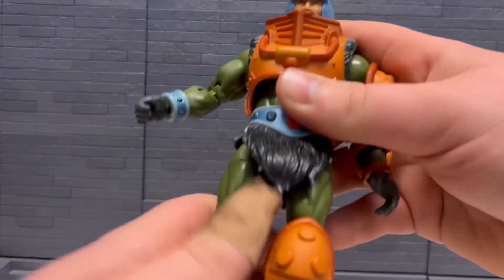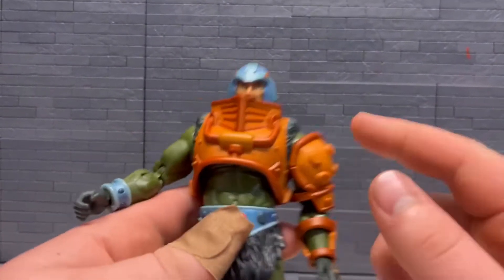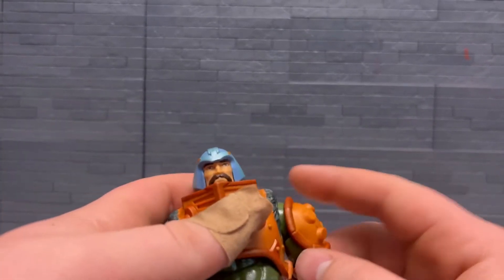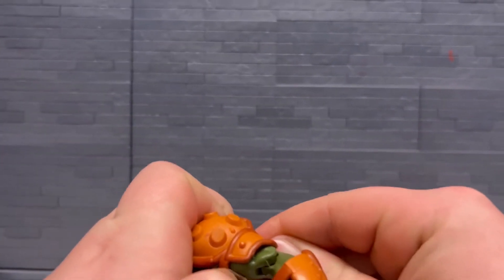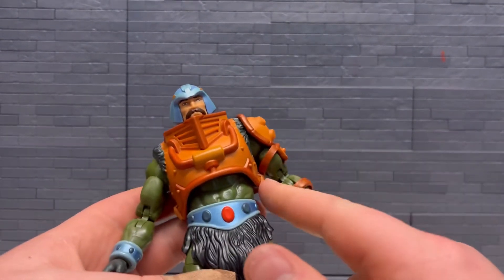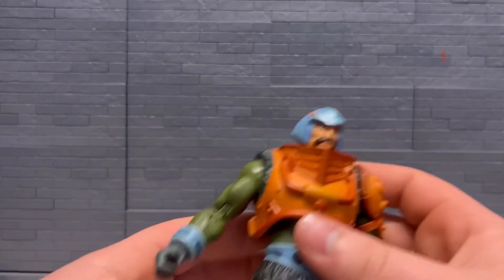Something that annoys me — moving his shoulder pad, it just keeps falling off. You have to have it almost all the way up. But it'll keep falling down, so that's kind of annoying. This piece here just sits in place.